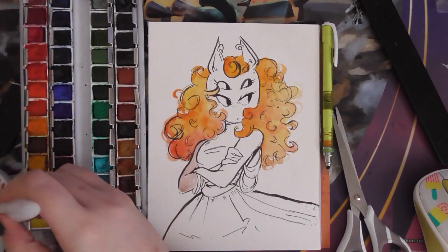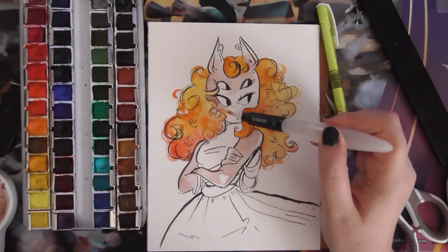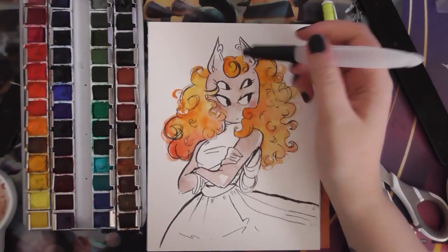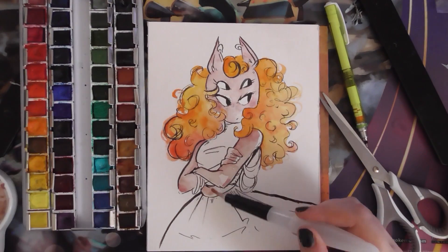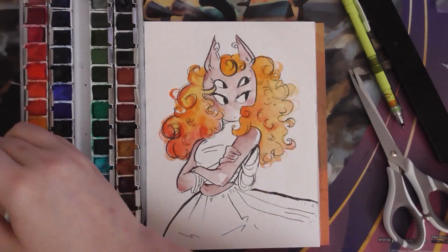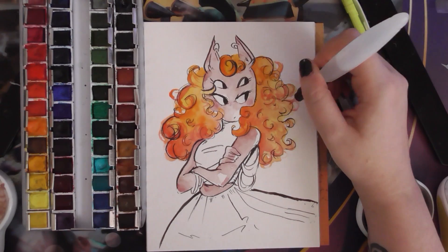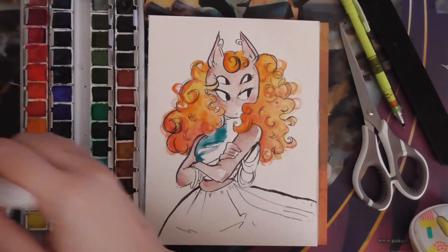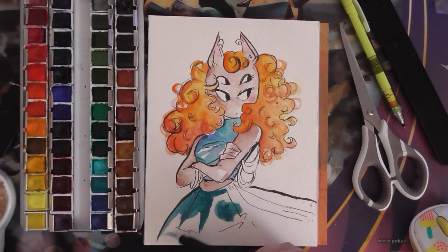I also used a Tombow Fudenosuke pen to ink and drew straight onto the paper. Her skin is a mix of Indian red, ivory black, and potter's pink, with a little quinacridone magenta for the cheeks. I struggle getting the right skin color for my characters but I think I've nailed it — I want a really reddish, cool brown. I've given her a bluish-green dress, and there's an interesting backstory to her on my Patreon.